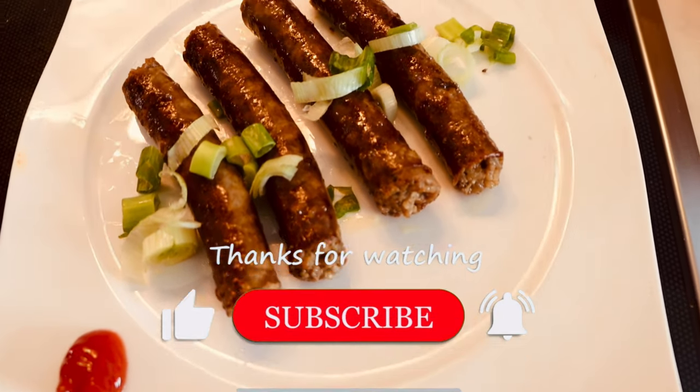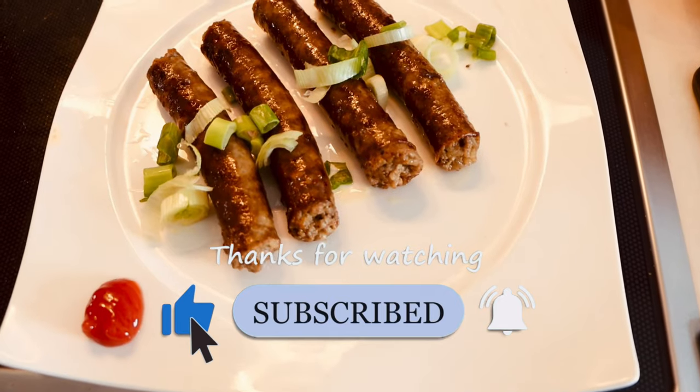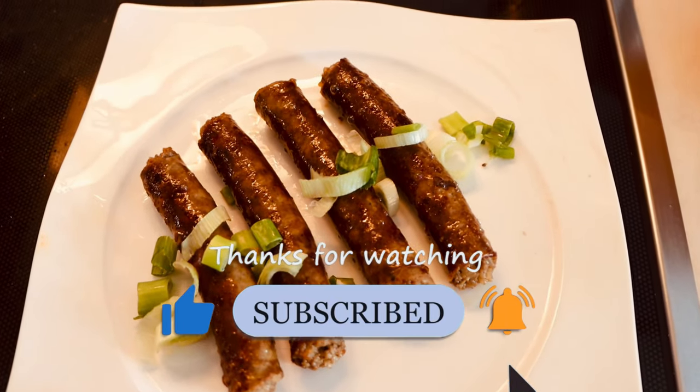If you're new here, don't forget to like, share, and comment below. Thank you for watching — take care, see you next time!